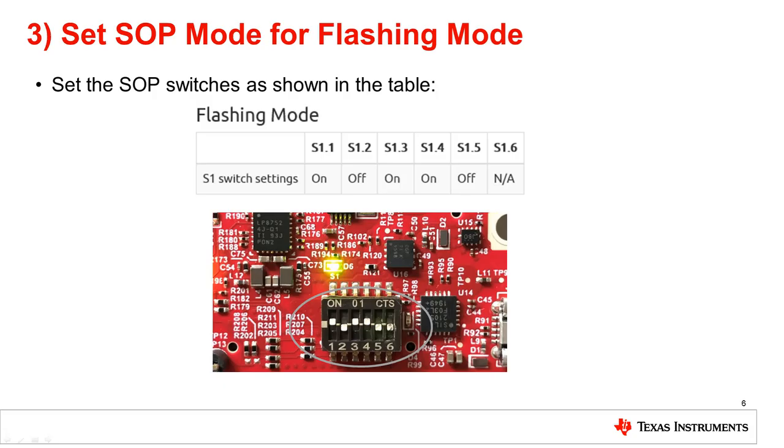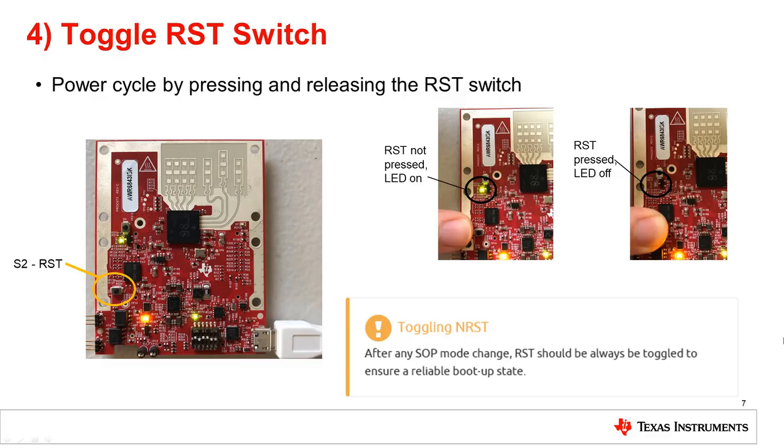In order to enable flashing mode on the EVM, ensure that the SOP switches are set as shown in the table below. Check your EVM with the image to ensure that the device has been placed in flashing mode. To ensure that the correct SOP mode is latched once power has been applied, power cycle the device by pressing and releasing the RST switch identified in the image. The green LED near S3 will toggle off and on when the switch is depressed and released.